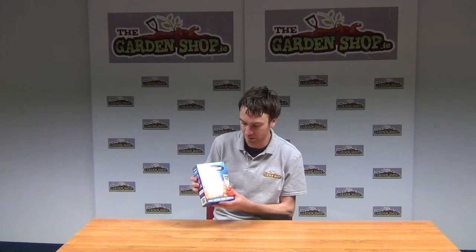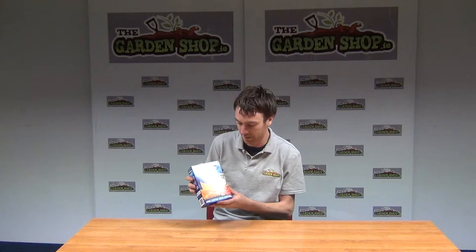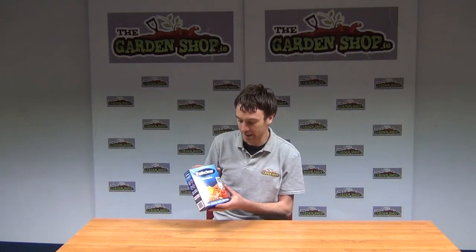It's also preventing weed regrowth. It's long-lasting, so you can get up to a year's worth of weed killer from this packet. For dilution, you basically take one sachet to one liter of water.